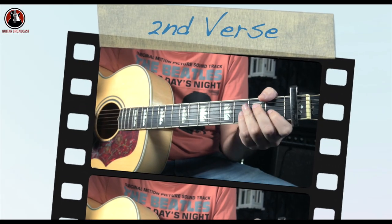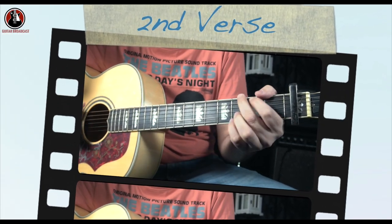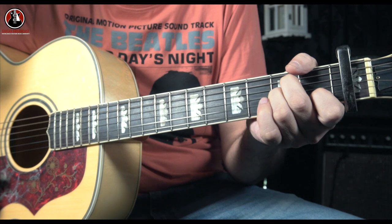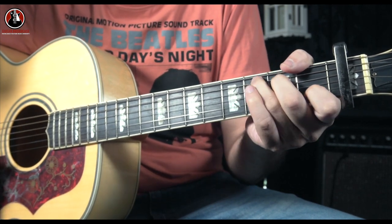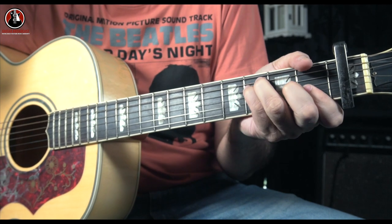Then comes the second verse on the same chords: A minor, D, C — A minor, D, C — A minor, D, C — A minor, D, F.